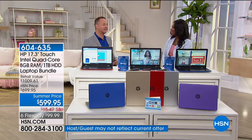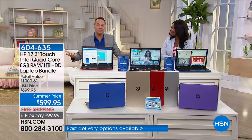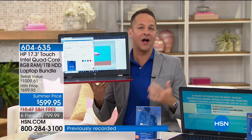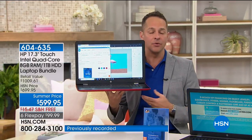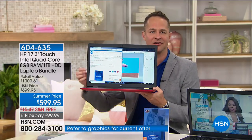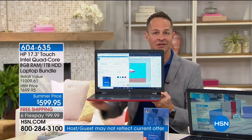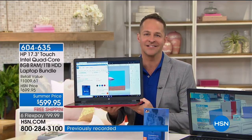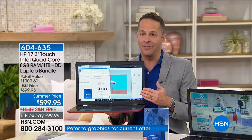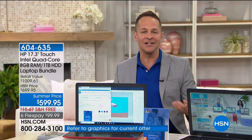A lot of us wait too long to get a new computer. We upgrade our cell phones, tablets, GPS — so many other devices — but when's the last time you upgraded your computer? Is it hot when you pick it up? Heavy? Does it slow down when you try to multitask? There's a real ease to using touchscreen technology, and we've grown to love it because it's simple.